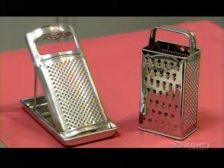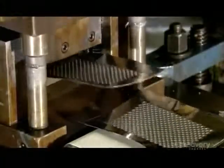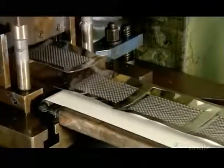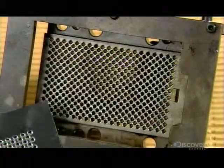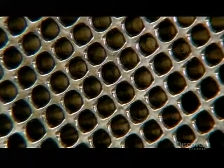The blades are made from a stainless steel sheet that's just half a millimeter thick. The sheet enters a shearing machine where a die descends and cuts the blade shape, holes and all. The machine's dies are interchangeable, so when it's time to produce a different model, workers simply remove this die and install another one.